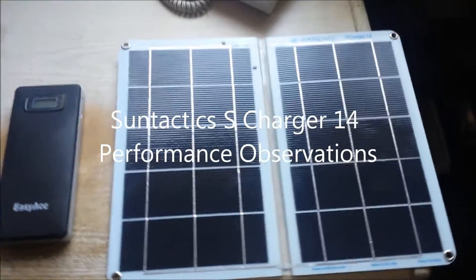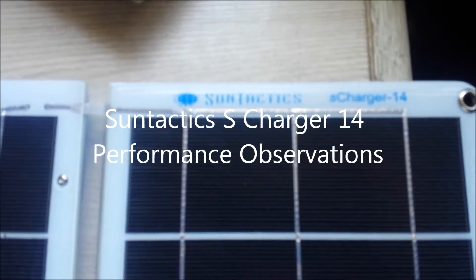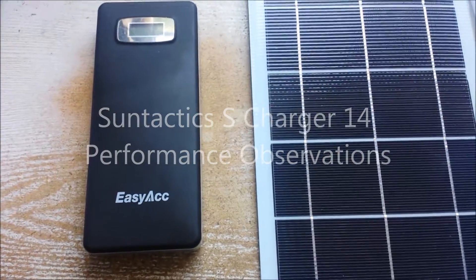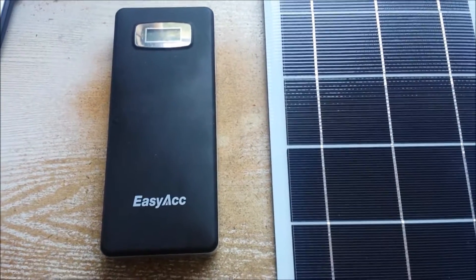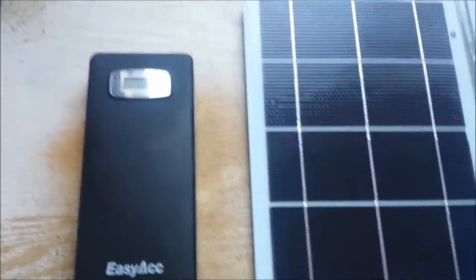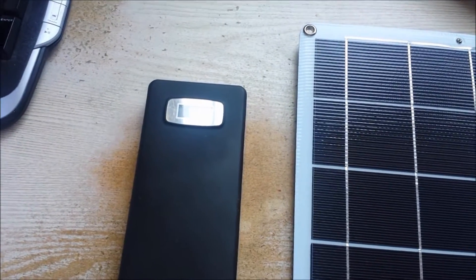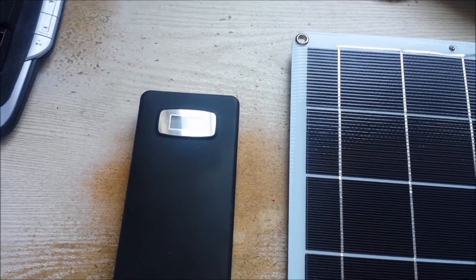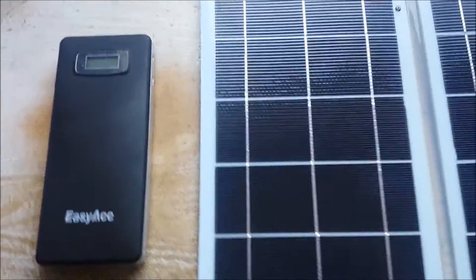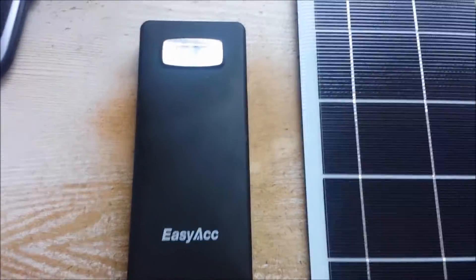This is a quick performance output video with the SunTACTICS S-Charger 14, coupled with an EZIAC lithium ion battery rated at 20,000 milliamps. The max input on that battery is 2 amps. The S14 is rated at 2.8 amps and 14 watts, so if the specifications are accurate, this panel can put out more than this battery will accept.